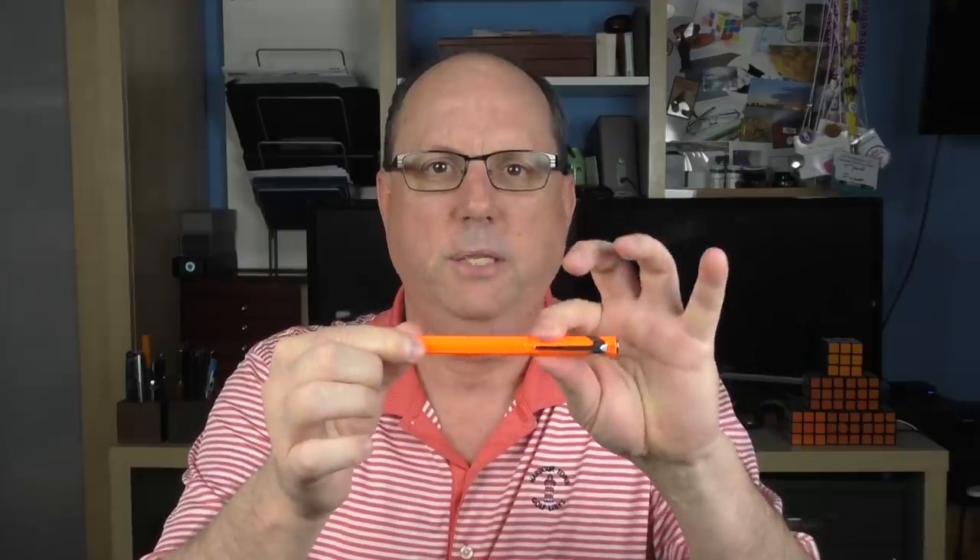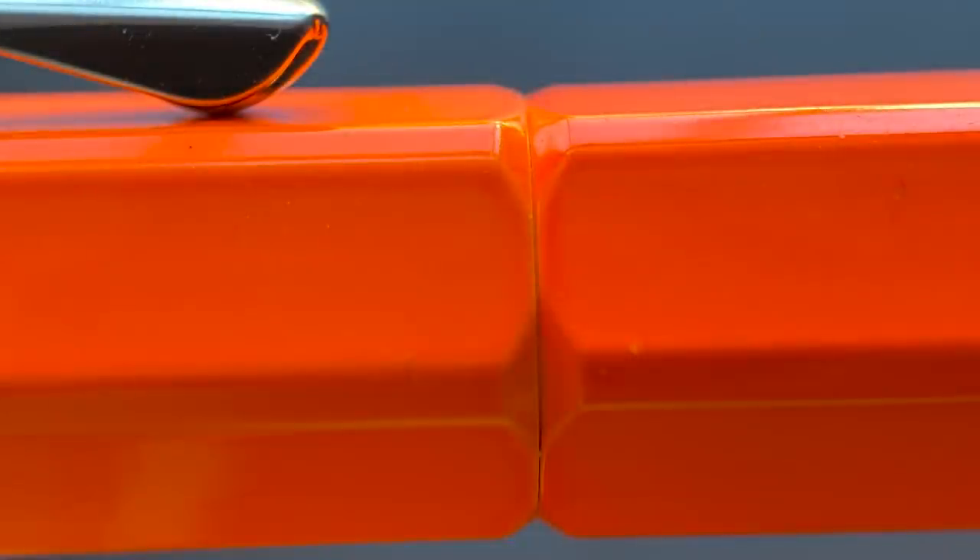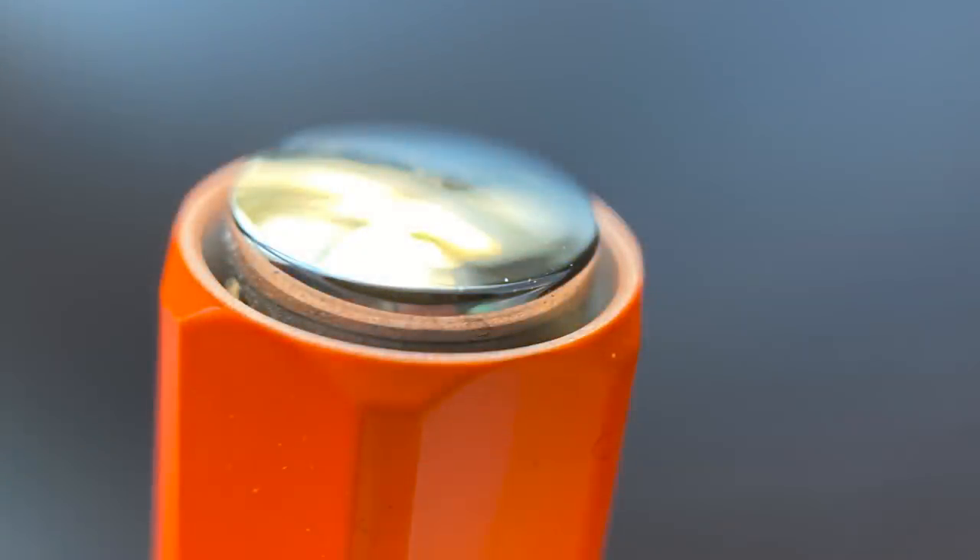The cap is straight and then there is an even transition to the barrel with the corners of the facets being cut down slightly. The barrel is straight and devoid of any markings or branding. On the end we have a very slightly rounded piece of metal which holds a bit of a surprise, which I'll show you in a bit.